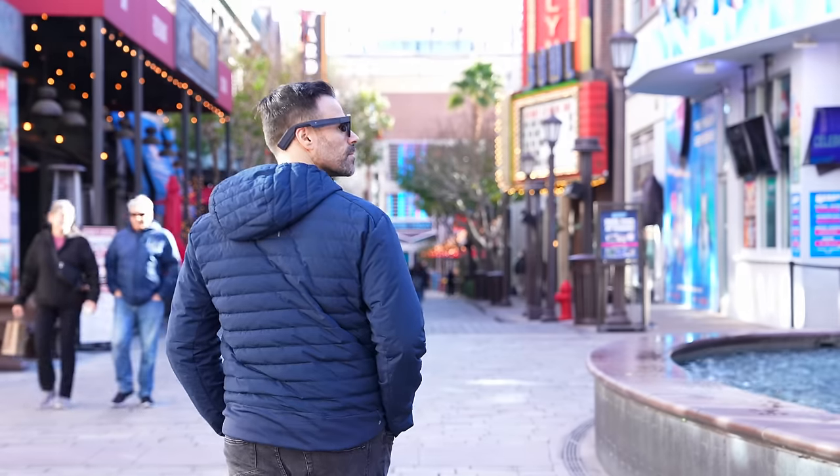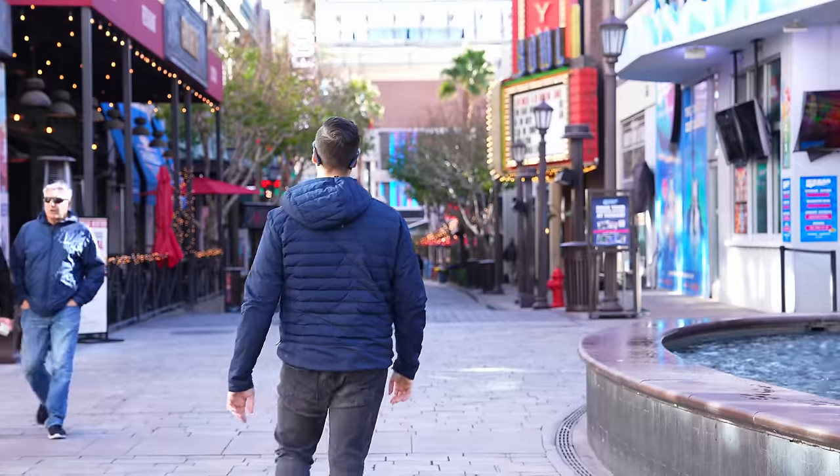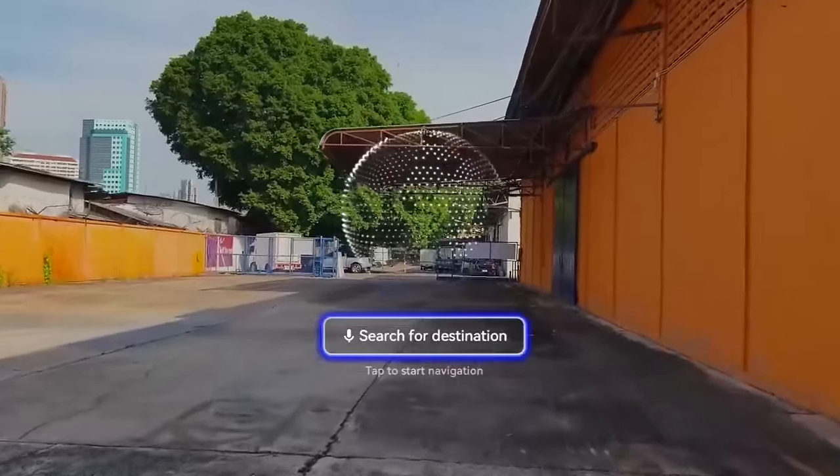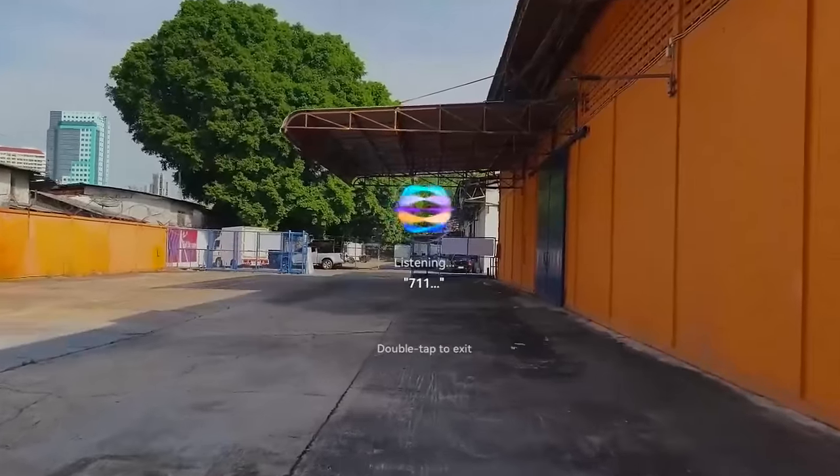These are not the type of AR glasses that will blow up whatever you're looking at on your phone — you're not going to watch Netflix on this. But you can use a music app to go between different music applications. What this really does is augment reality: when you're wearing this headset, you could be walking around town, activate the glasses, and use one of the map functions to get from point A to point B. You see a live map right in front of your face, and it doesn't obstruct what you're looking at because these are regular lenses.